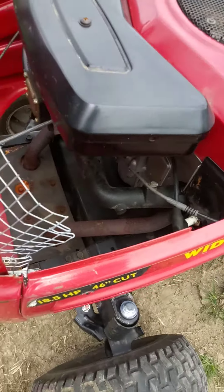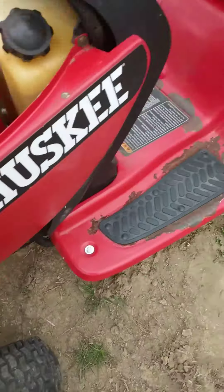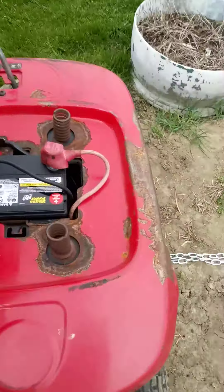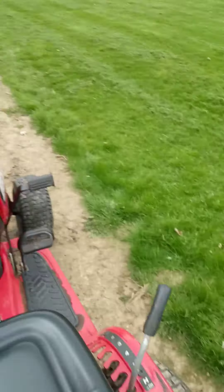Had to do all new ignition, new magneto, new plugs, new fuel, new battery — brand new battery. And she runs pretty good.